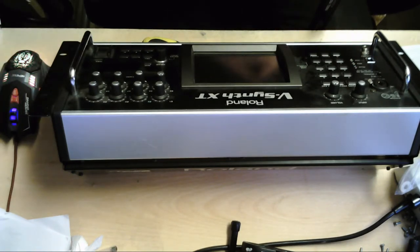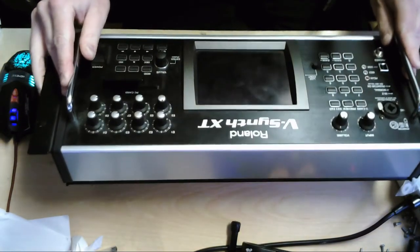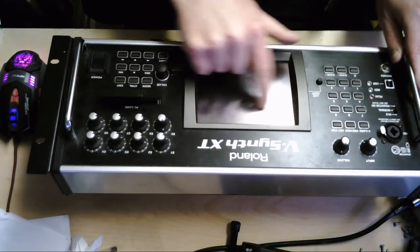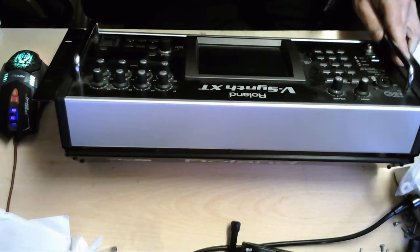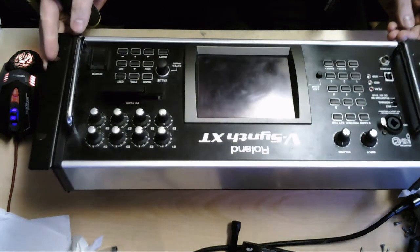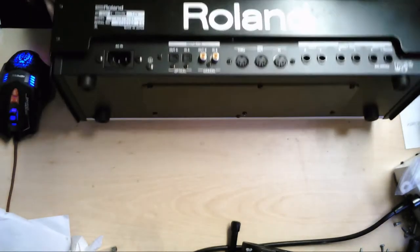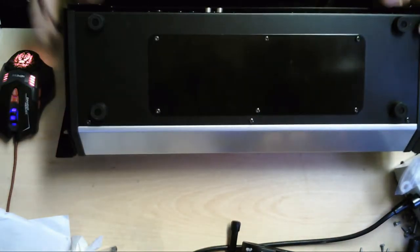Okay, I think we're live now. This is Matt from Exo Pro Tech, and today as part of our scheduled stream we are going to be taking apart this Roland V-Synth XT which has a faulty touch screen. As far as I can tell, there's nothing on YouTube that takes us through this, so let's have a look.